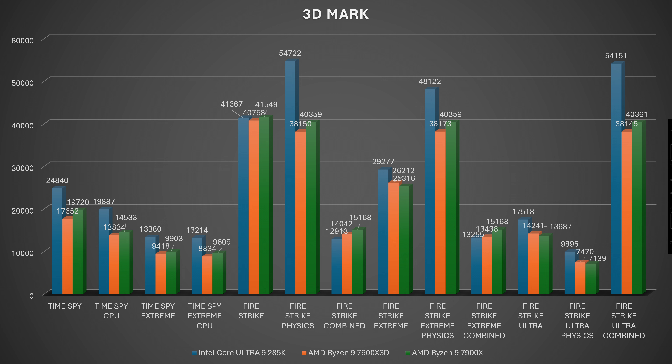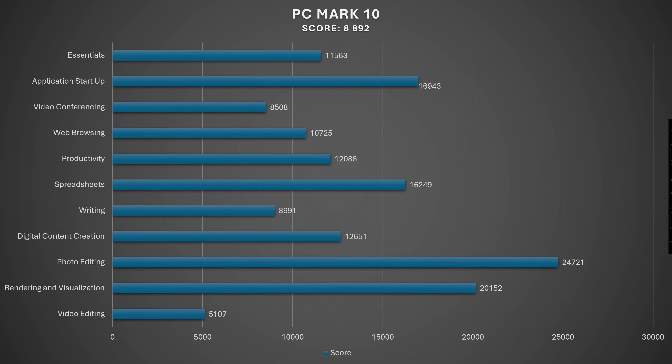Fire Strike Ultra scored 17,518; Fire Strike Extreme 29,277; Fire Strike normal 41,367. PCMark 10 overall score was 8,892 — solid, I can say that much.